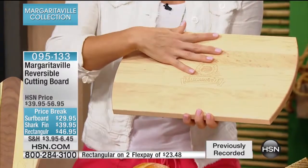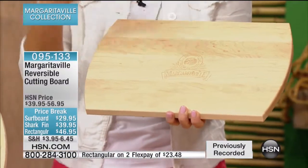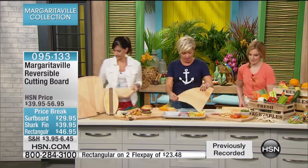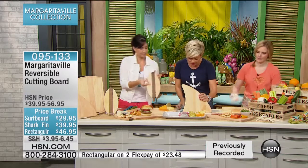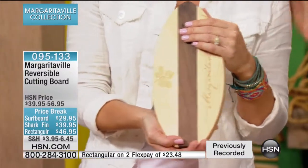You can designate one side for vegetables and the other for fruit, so you're not getting cross-contamination. I love that you're getting two out of one. The surfboard, by the way, is about 12 inches by 6 by an inch. This is the one you're going to take tailgating with you — for sure. You put your lemons or your limes, theater in the park, picnics — it's perfect to take with you.